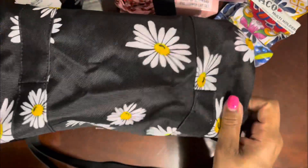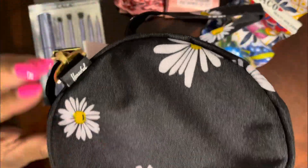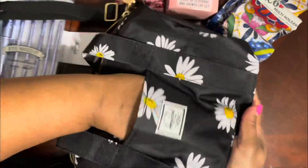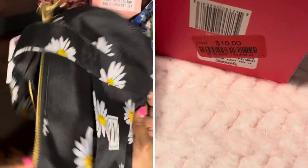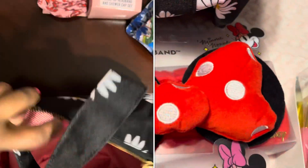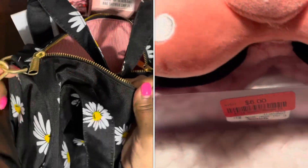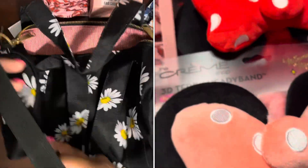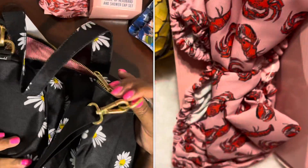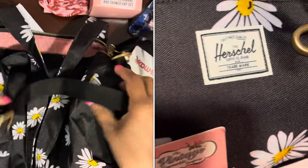This is what it looks like at the bottom — this view. The canvas is waterproof, and it has this front little pocket here. On the inside, this is what it looks like — I was really digging it. It has gold hardware with this strap, and it's adjustable so you can make it longer or wear it cross body.